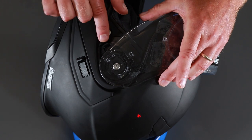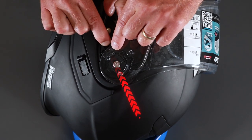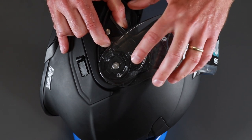What we're going to do is pull this little lever here down. That's going to release this bottom catch here. Pull the lever down, then get hold of the visor and pull it forward.